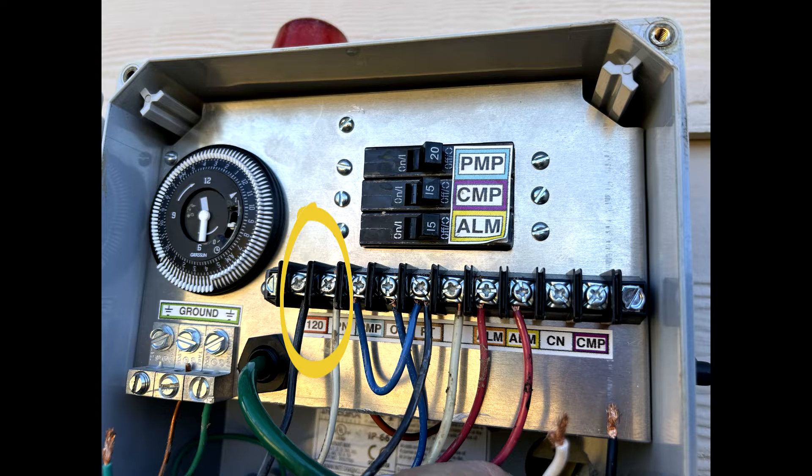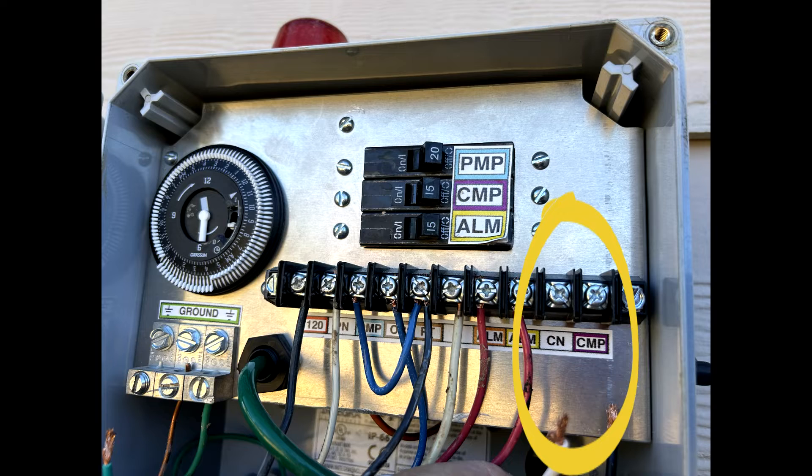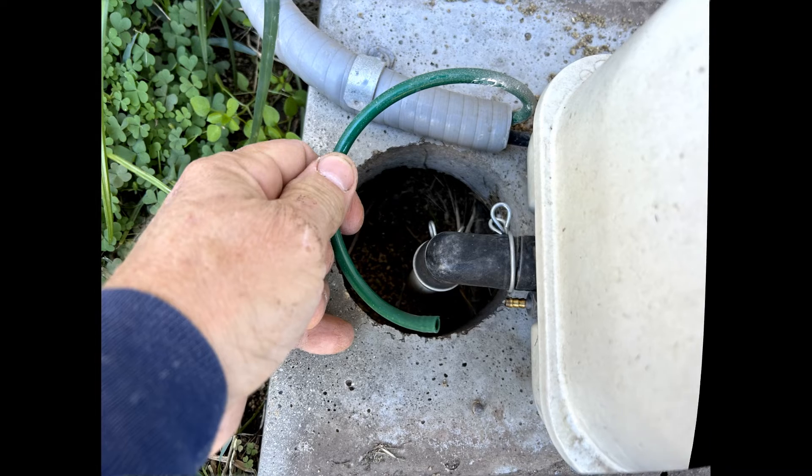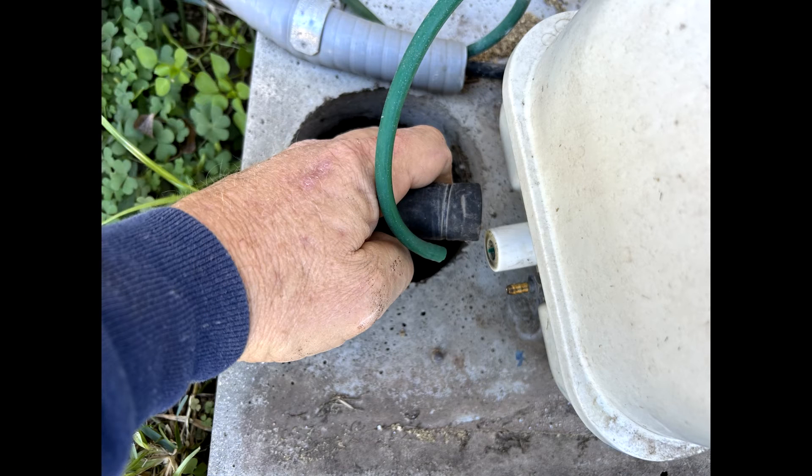I was originally going to take the compressor to my truck, so I went ahead and disconnected the wiring to the compressor, but decided last minute it would be just as easy to rebuild the compressor where it stood. Disconnect the air alarm line from the brass barbed fitting. Next, disconnect the discharge line from the compressor.